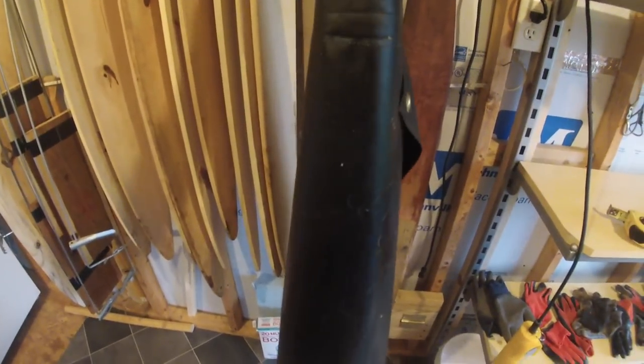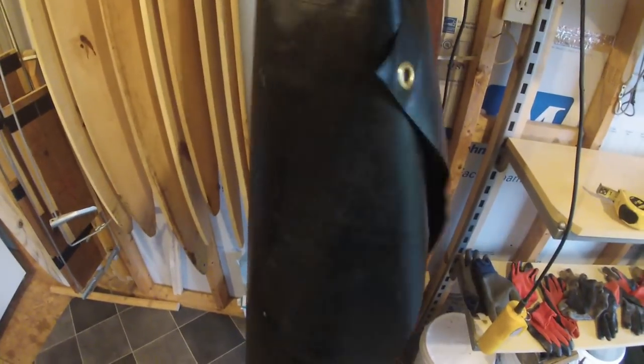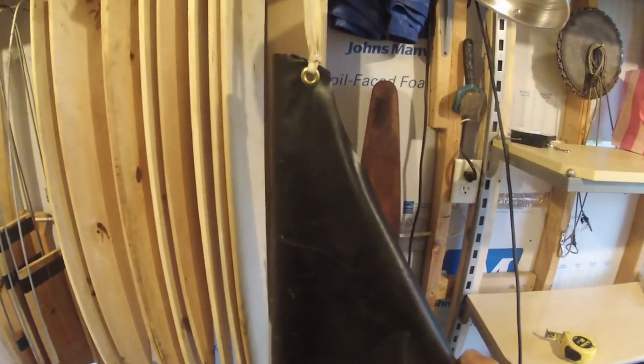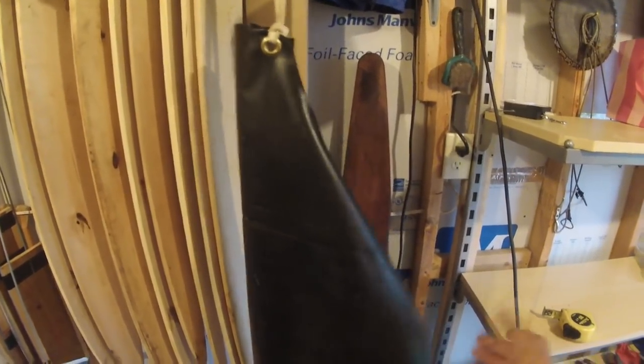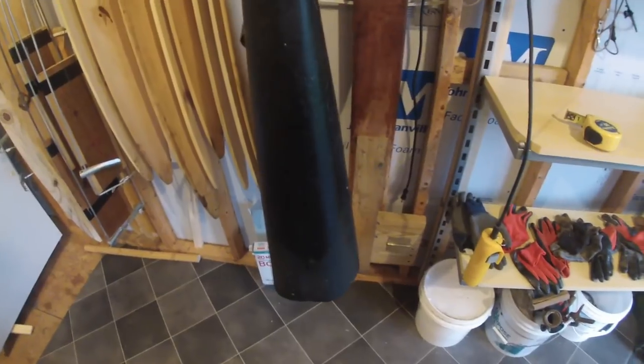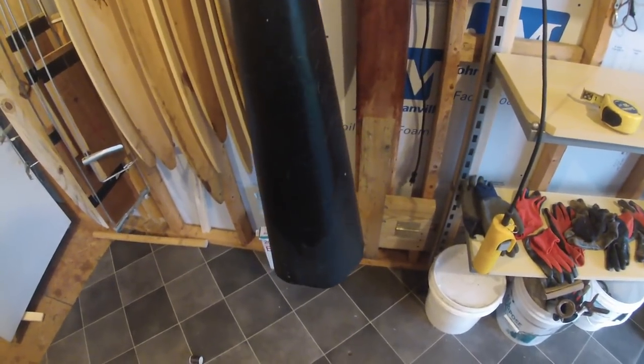These aprons are pretty nice to have. They're about $15 or $20 from a supply catalog. They keep all the fat and gunk off your clothes.